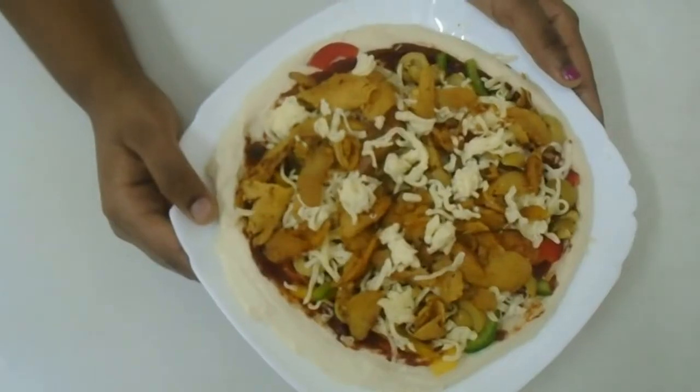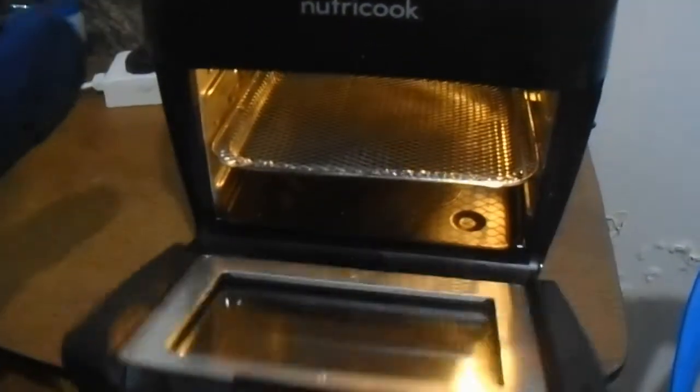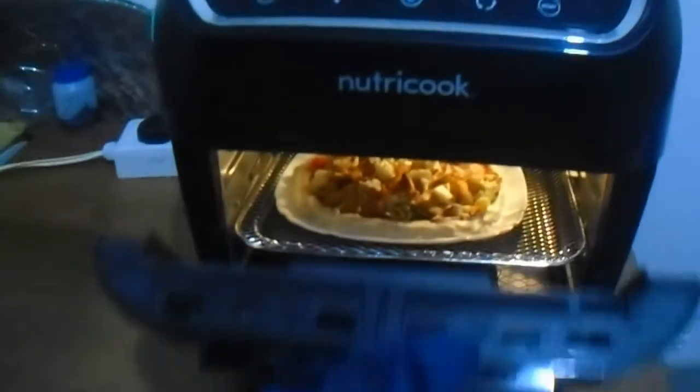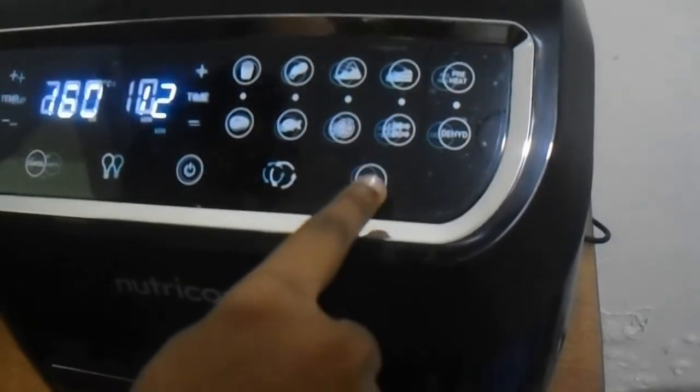Now let's cook it. Preheating is finished, let's open it with gloves. Let's keep the pizza inside, now let's close it and click start.